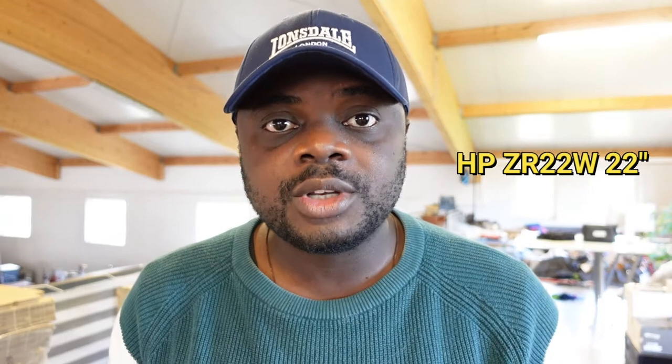Hello everyone, thanks for stopping by my channel. My name is Emmanuel and I make a full-time income selling used computers and other accessories on eBay. In this video, I'm going to be showing you how you can successfully pack a HP monitor. To demonstrate this, we're going to be packing a HP ZR22W LED monitor.